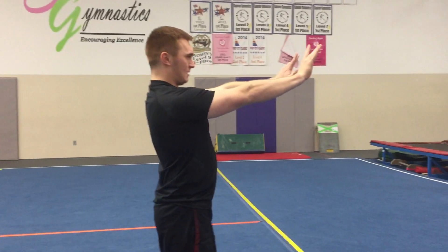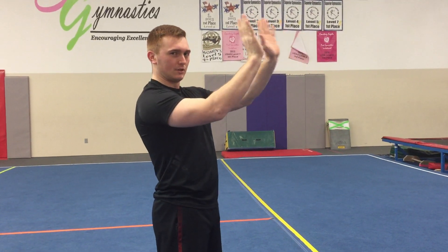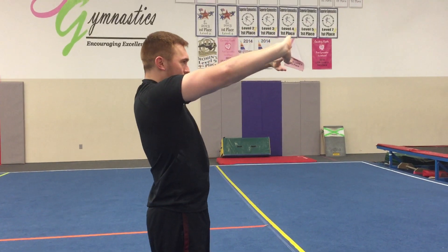If you have your hands kind of pointing out like this, it's gonna be a little bit tougher for you to get a good angle on the roll. So keep them forwarded in like that.